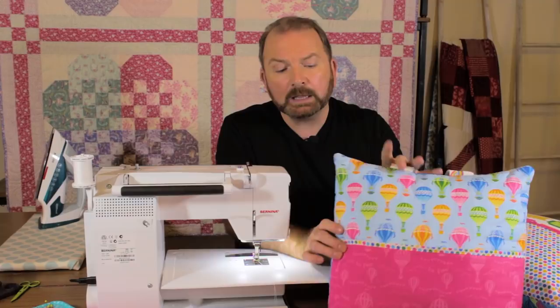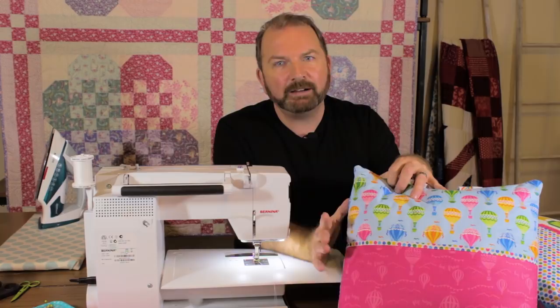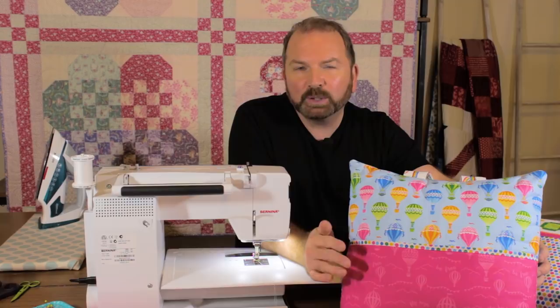The pocket at the front has a faux binding at the top, which is one of my favourite finishes for pockets — really quick, really easy, very effective. That pocket also lends itself very well to a feature fabric, or if you do machine embroidery or appliqué you could add embellishments, like 'Max's book pillow' or 'Jessica's pillow' — quite easily.